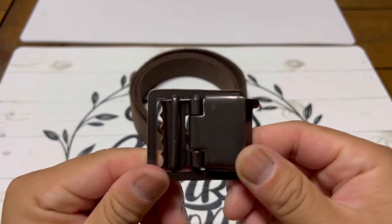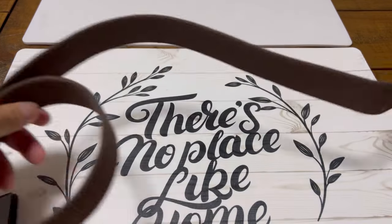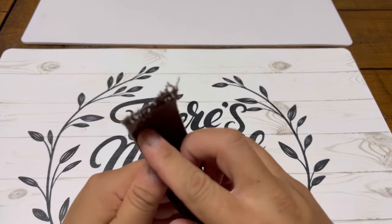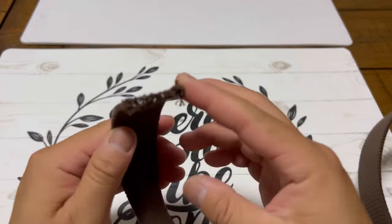Here's how you put together your Army Green Service Uniform belt. You're gonna take your belt, roll it out, and take this end and burn it off to get the fuzziness out.